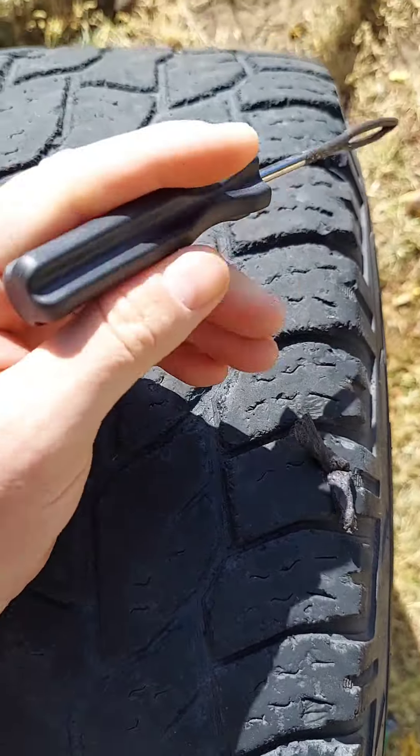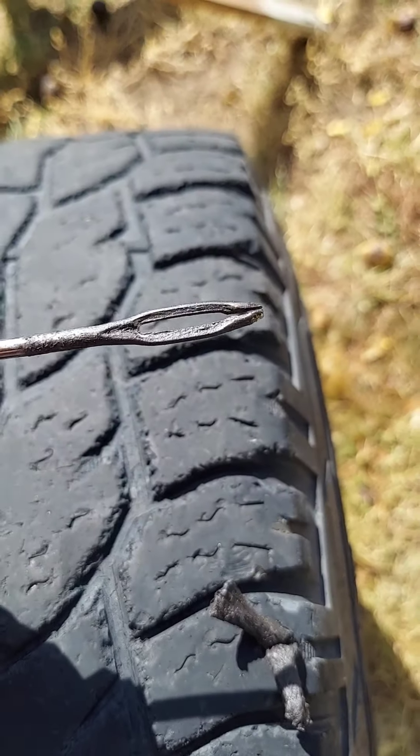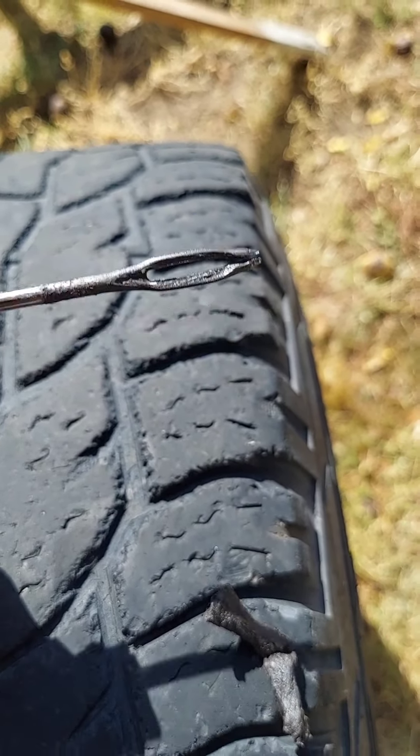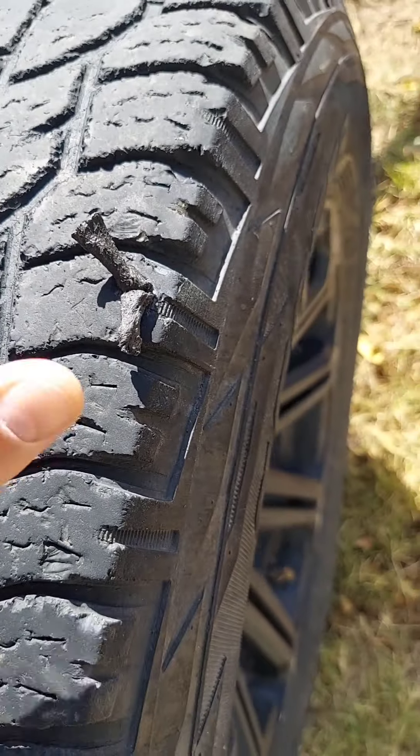Then I'm just going to yank this thing out — there it is. You push it in with it in there, then you just yank this bad boy out and it'll slip through that hole. There's a little gap and it'll let it slip through — and there, your plug is in the tire.